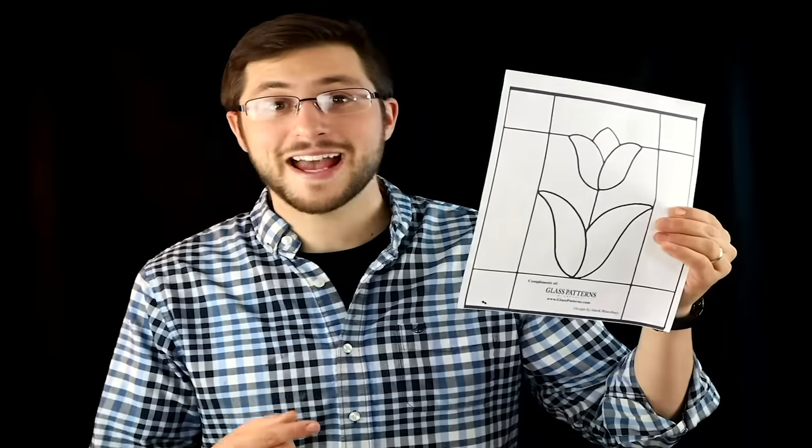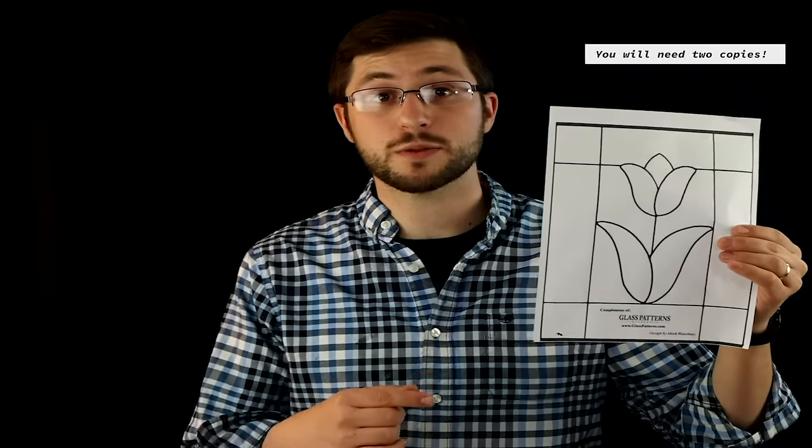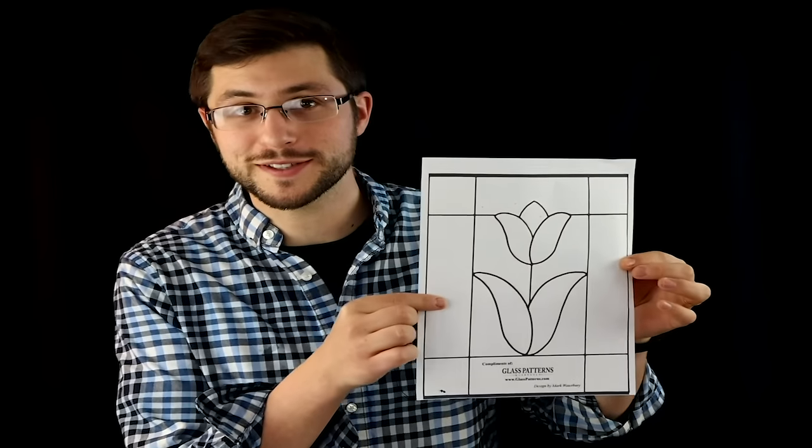The first and most important step in any stained glass project is having a proper pattern. You can find these online or draw them yourselves. An example of a pattern I found online was this one from glasspatterns.com — this would be a perfect thing to print out and follow along with this video. The project I'm working on today is for a customer, so I hand drew the image and I'll be using that pattern for this video.